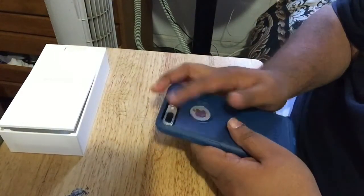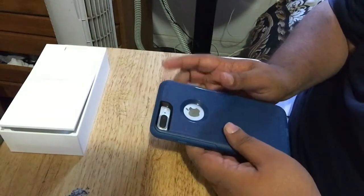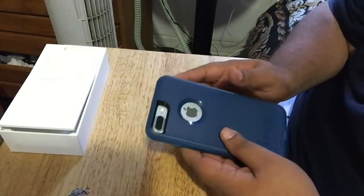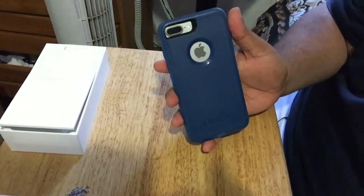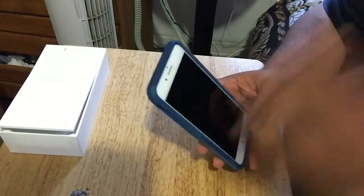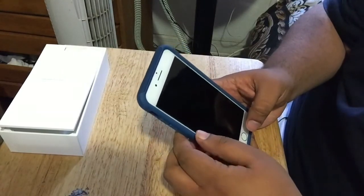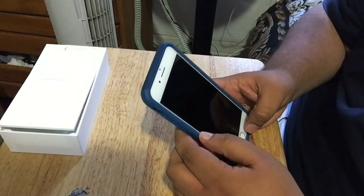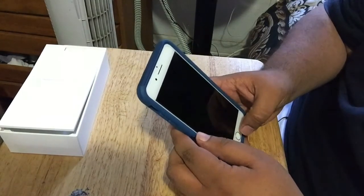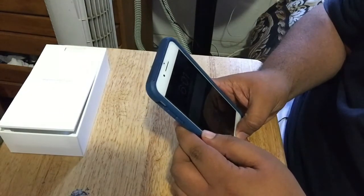On the top right we have the sleep/lock button, and on the back we have the bigger dual camera. I've heard it's really good and I'm looking forward to doing Facebook Live videos with it. Let's actually check out the sound quality — I haven't tested it yet since I've been busy. Let's play some Metallica — 'Sad But True.'